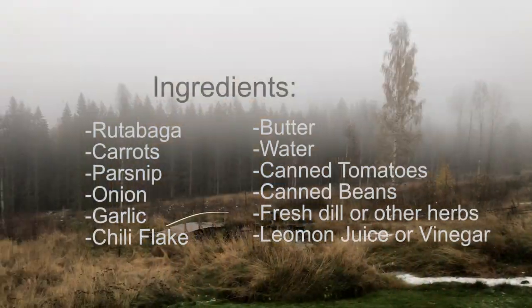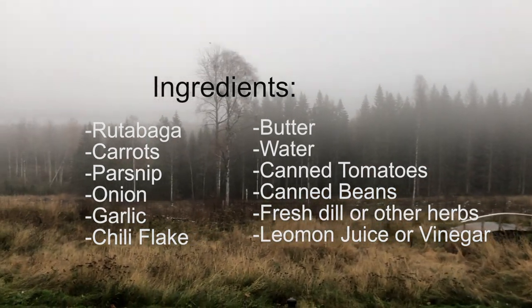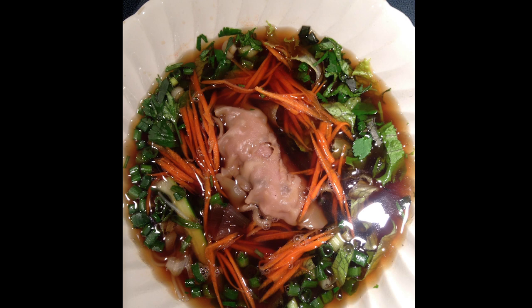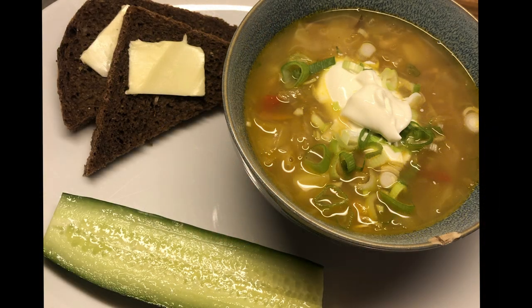These are the items I'm using, but don't feel pressure to stick to this exact list. That's one of the wonderful things about soup — they are extremely flexible. They can move with the seasons, or simply be a final destination for all those loose bits you have floating around in your refrigerator. Honestly, sometimes those random hodgepodge soups are the tastiest.